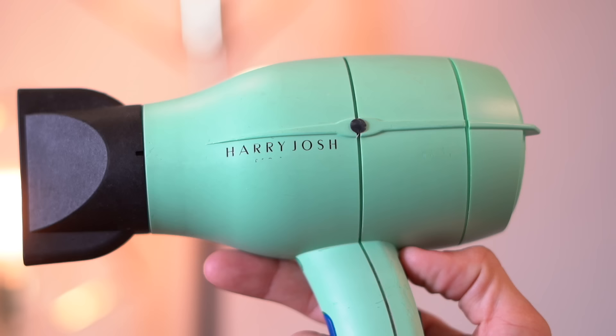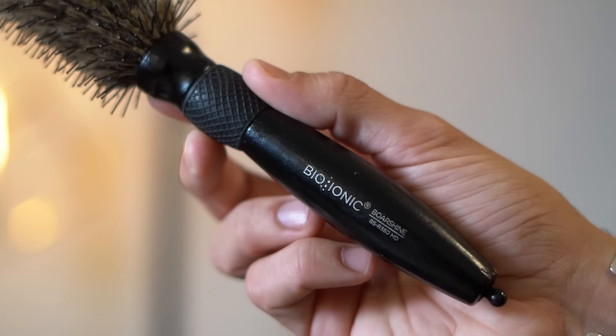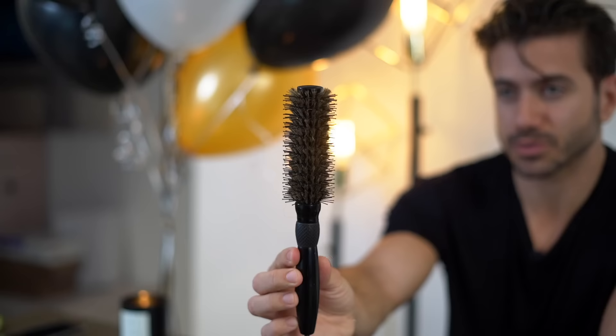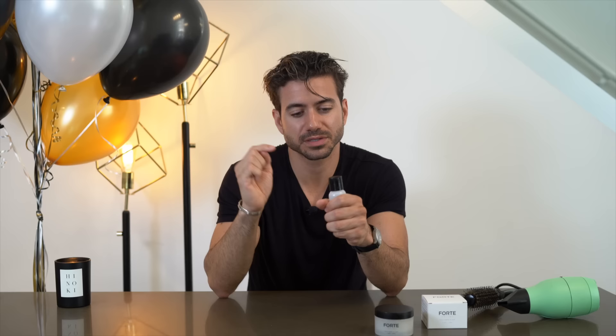Keep in mind every hairstyle and hair type is going to be different, but I'll show you how to get the Alex Costa hairstyle with these tools. Today I'm using a blow dryer — this one's from Harry Josh, but use whatever you're comfortable with. I'll also be using a boar bristle brush, the Forte Series texture clay for styling after blow drying, and a Forte Series argan oil that's coming out very soon. I'll list everything in the description.